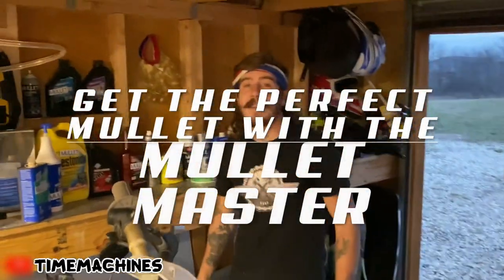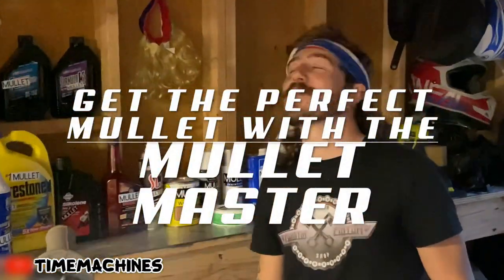You think you have a glorious mullet? You filthy peasants are so wrong. Let's cut right to the cheese. I'm going to show you how to get a lengthy, girthy, shiny mullet.